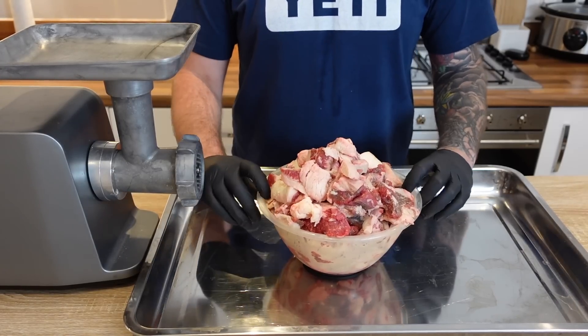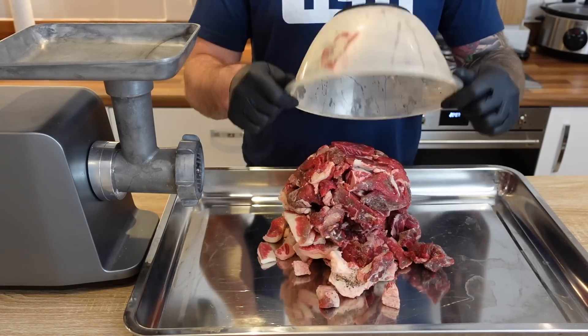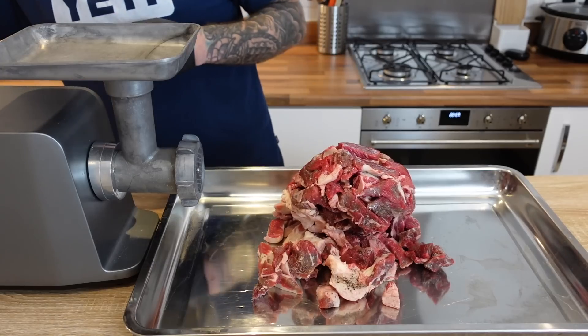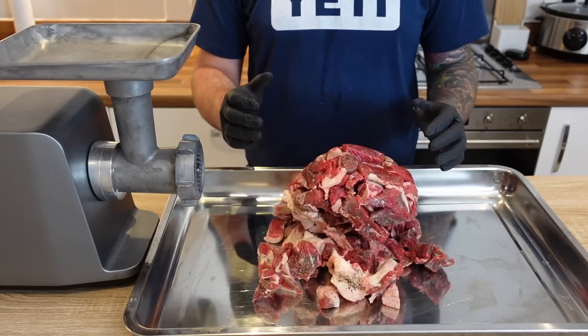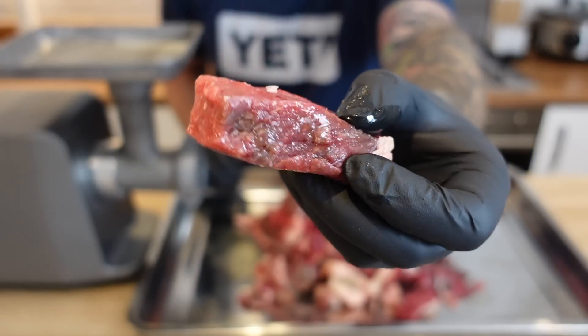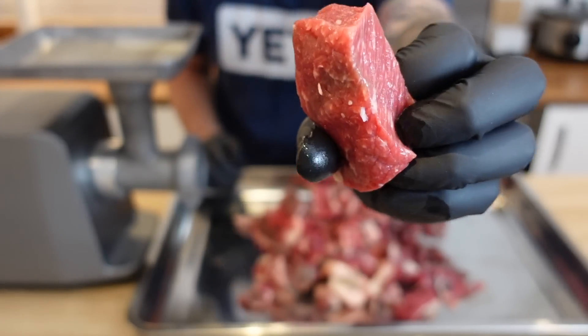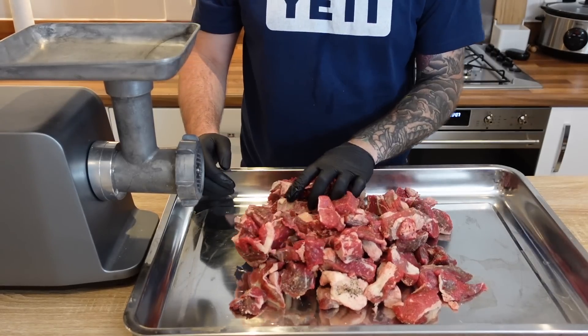I have five pounds or 2268 grams of brisket trim and I'm going for a 30% fat content in this sausage. That works out to around 1588 grams of lean meat and 680 grams of beef back fat. This is that hard fat you get on a brisket, and this is the lean meat. I just separated it, weighed it out, worked out what 30 percent was, and now I've got my meat trim ready to grind.